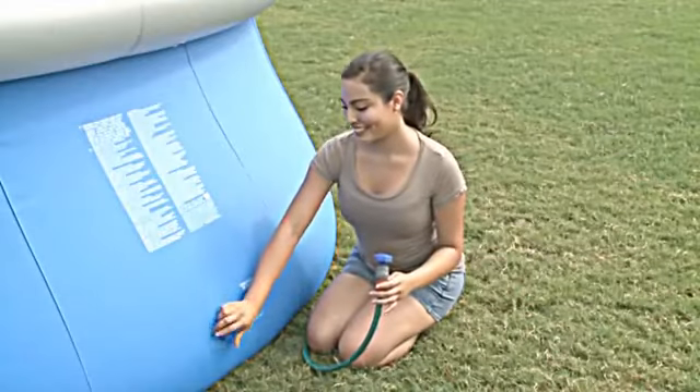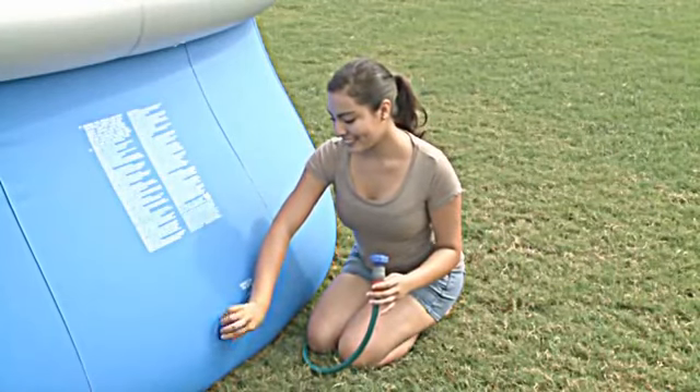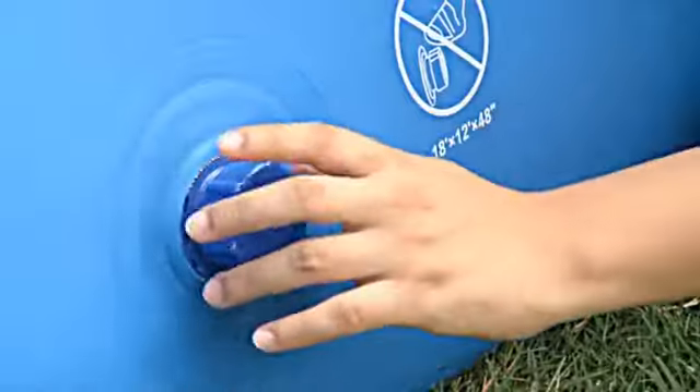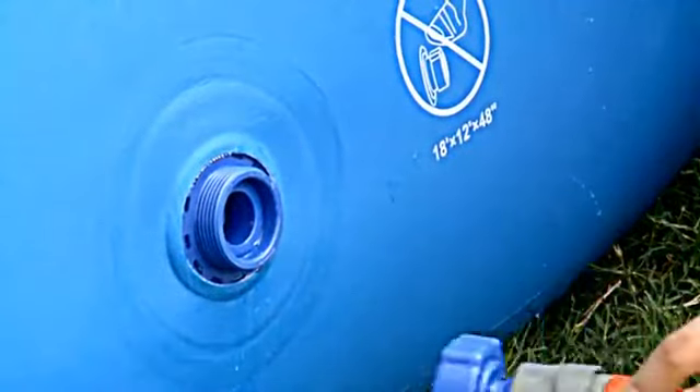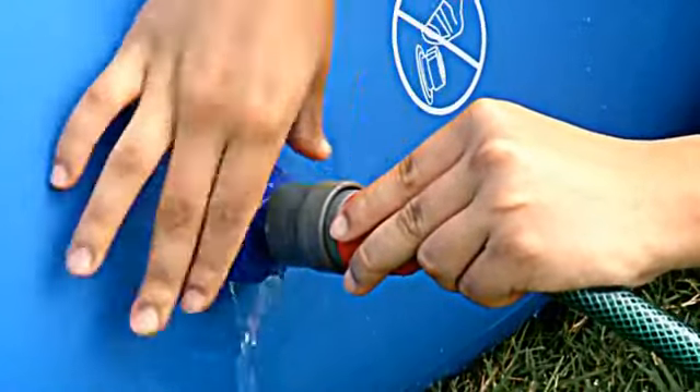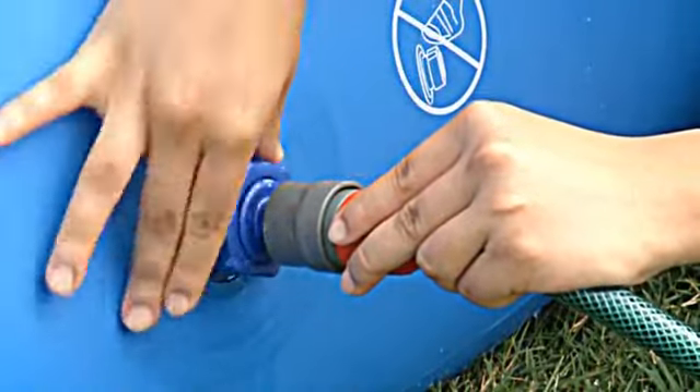To drain your pool, attach your garden hose to the provided adapter. Place the other end of the hose in a drain area. Unscrew the drain valve cover and screw the adapter into the valve. This opens the valve and releases the water.